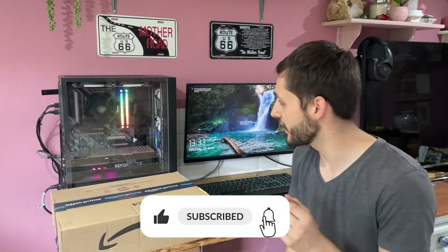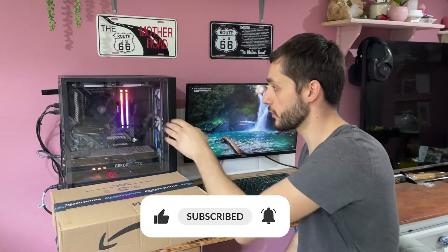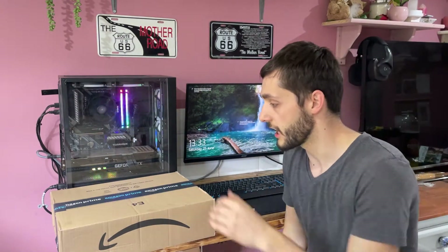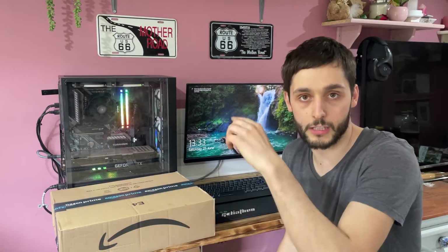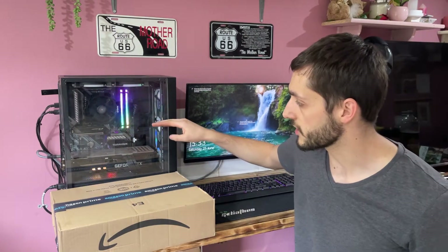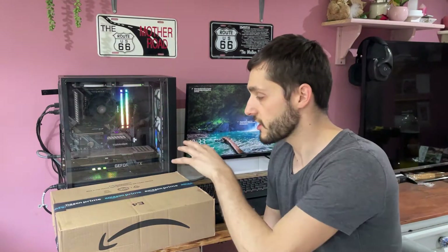Hi guys, welcome back to the channel. In this video we're going to be upgrading the CPU cooler. At the moment I'm running the pretty much stock AMD cooler that sits right on the CPU chip, and this one's like a big radiator with the cooling lines in it. We're going to see if this performs better than that. I'm also going to move my GPU up to the next slot just so it can have more airflow. We're going to do benchmarks before and after and see how much better performance we get.